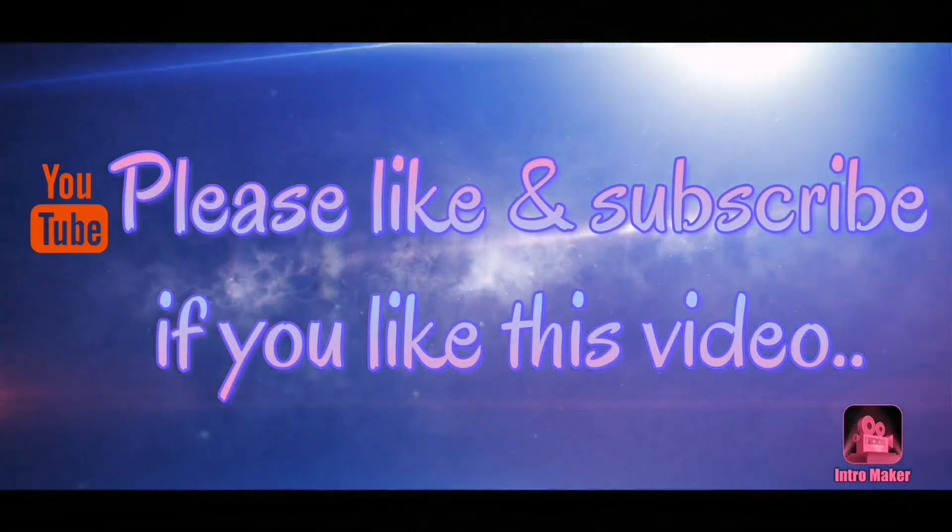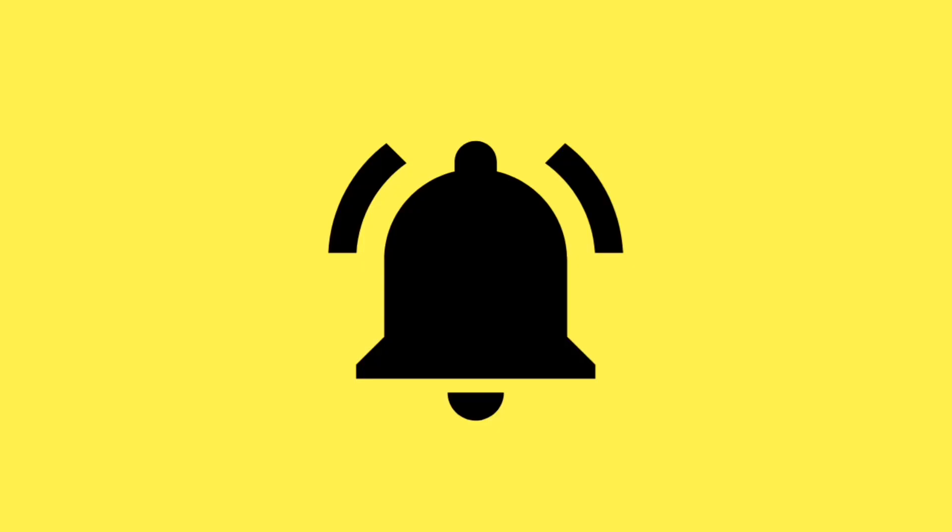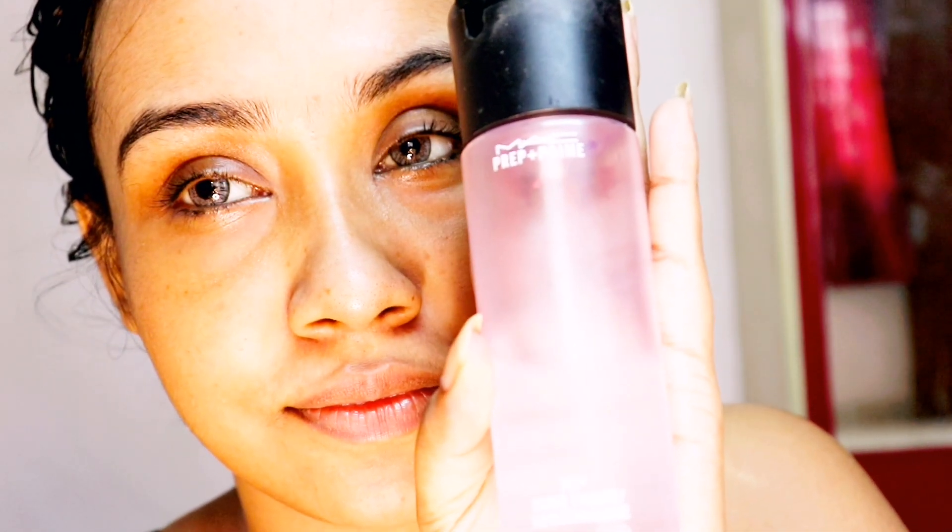Please watch this video. If you like it, give it a thumbs up, subscribe to my channel and hit the bell icon to get the latest updates. I start preparing my face with MAC Fix Plus spray.